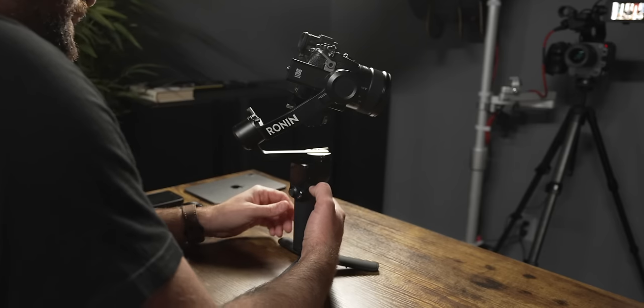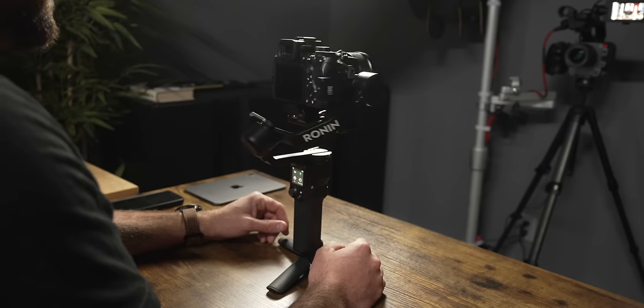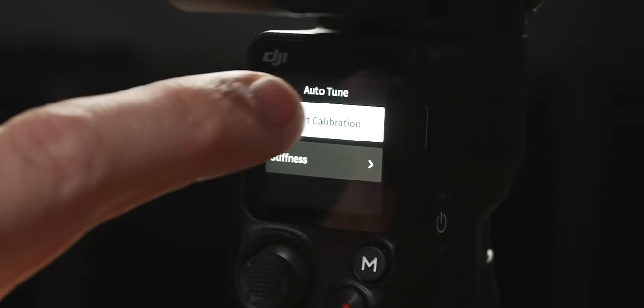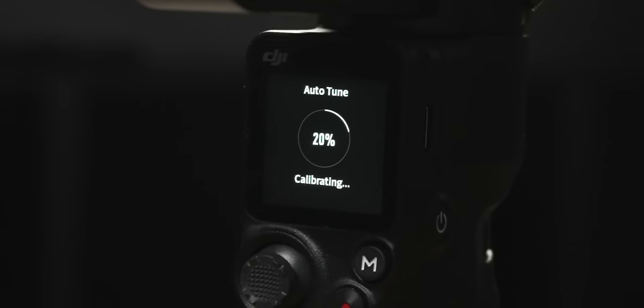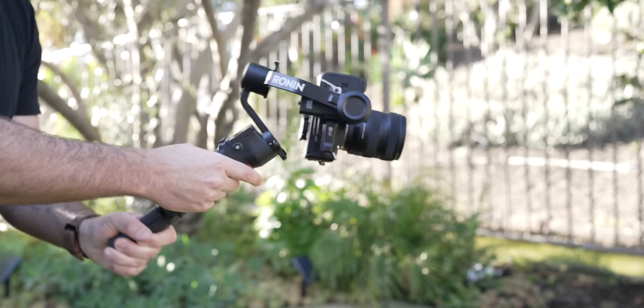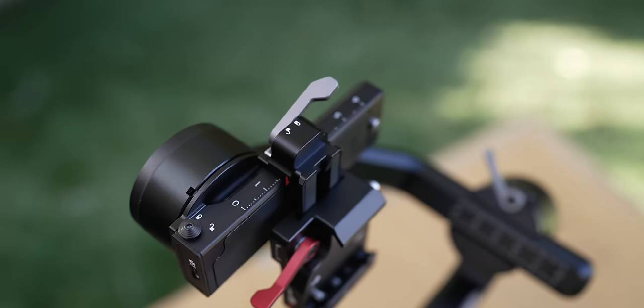The next step before filming is to power on the gimbal and do an auto-tune. Press and hold the power button for three seconds until the gimbal turns on. In the upper left corner there's a calibration button — click it and select Start Calibration. Make sure your camera is on a flat surface. The gimbal will go through each motor and determine the optimal strength settings automatically. Once auto-tune is done, you're ready to shoot. Balancing for vertical shooting follows the exact same process — tilt, roll, then pan — but with the camera mounted vertically.